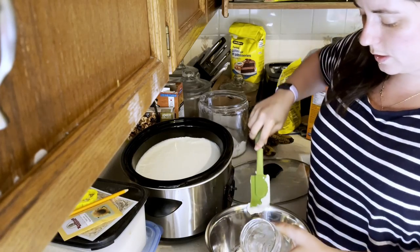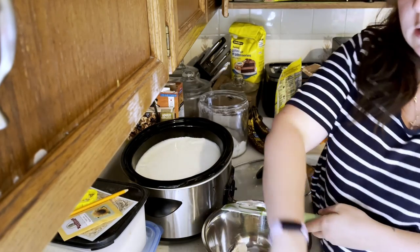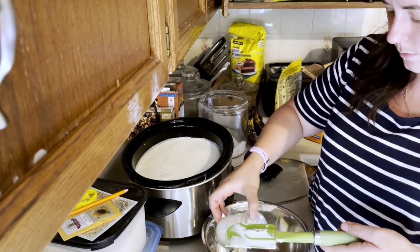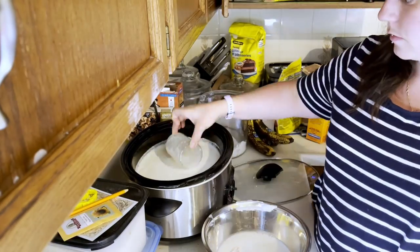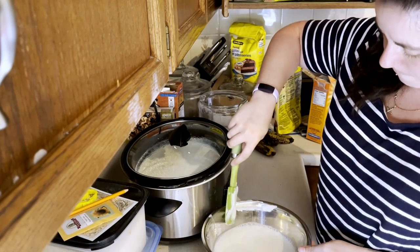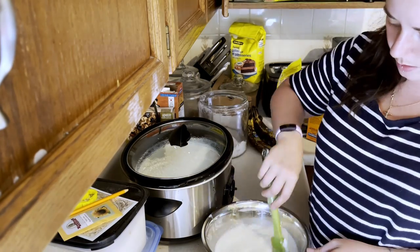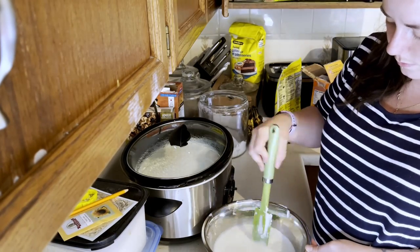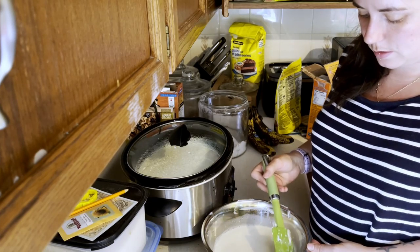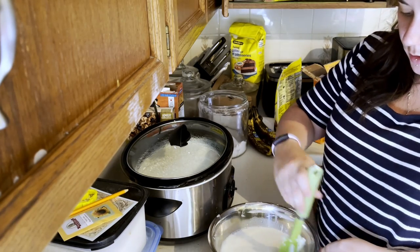The reason we're putting the yogurt into another bowl is to kind of melt it down a little bit so it mixes in with the warm milk better. The old yogurt is pretty well mixed in — there are still some little chunks but it all kind of melts down.